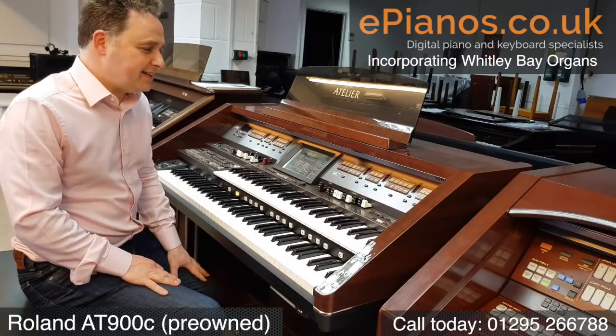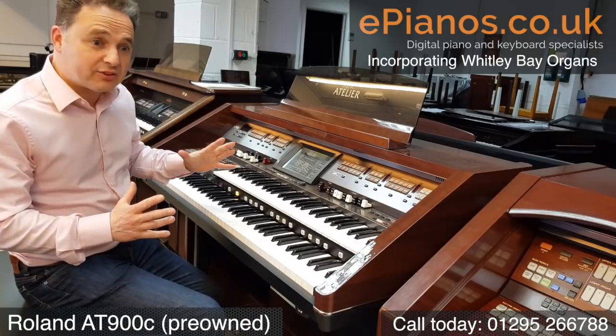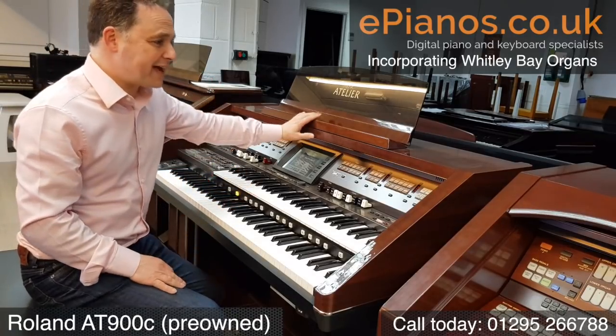This is the Roland AT900C. Fantastic instrument, really wonderful speaker system, really good sound, lovely cabinet.